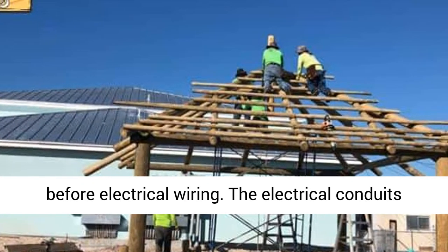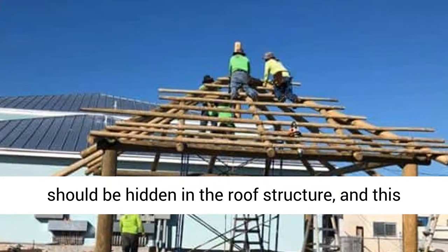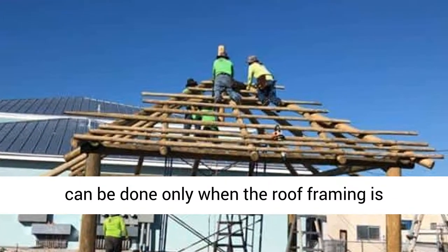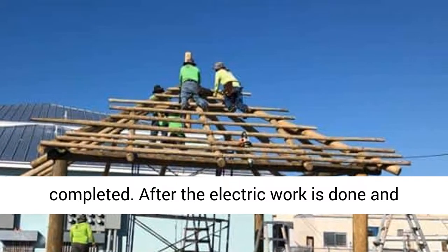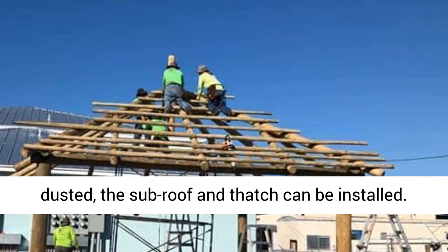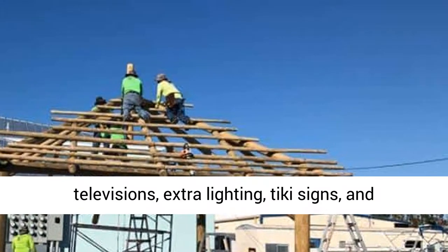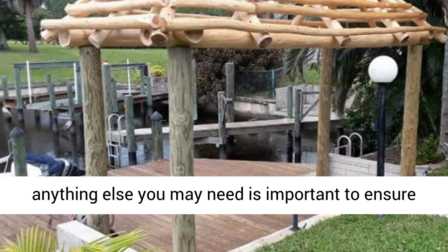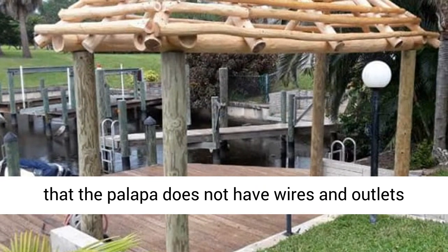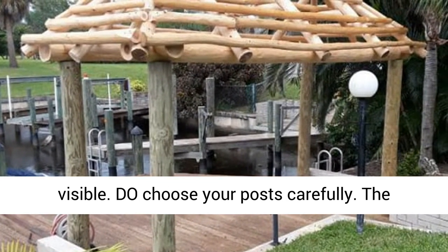Don't install thatch before electrical wiring. The electrical conduits should be hidden in the roof structure, and this can be done only when the roof framing is completed. After the electric work is done, the subroof and thatch can be installed. The position of electrical outlets for fans, televisions, extra lighting, Tiki signs, and anything else you may need is important to ensure that the palapa does not have wires and outlets visible.